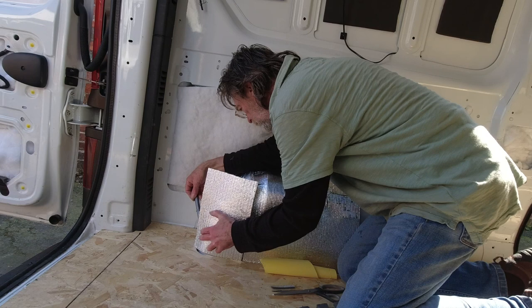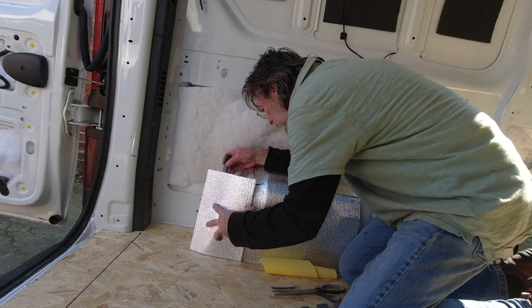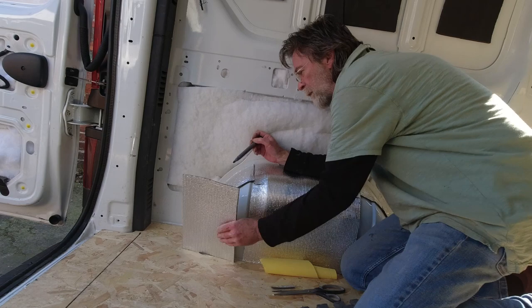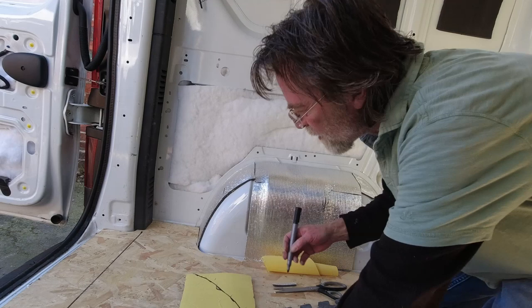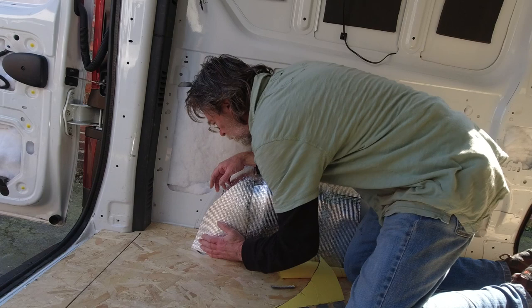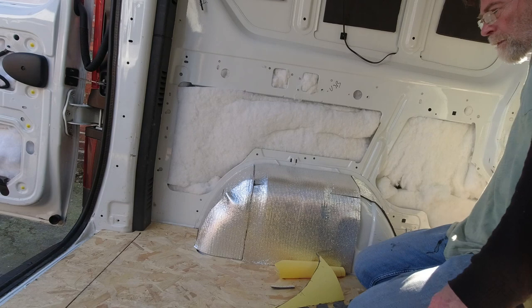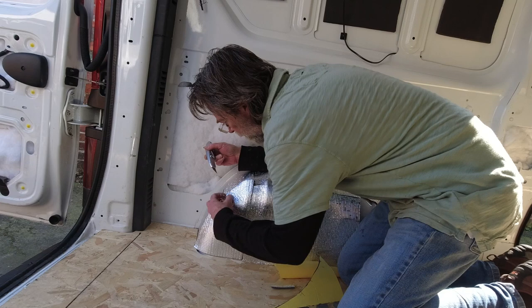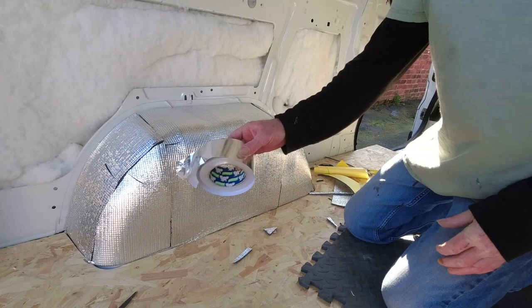That's the bottom of that section done. Now we've got this shape marked so I'm going to roughly draw that in, cut that off, and see if we're anywhere near. I'll nip that here and trim it. So we've got all that done.